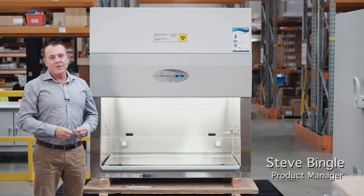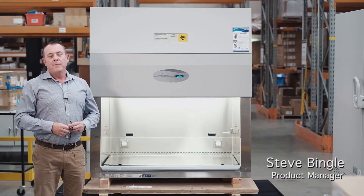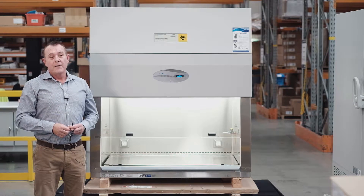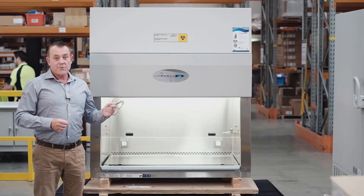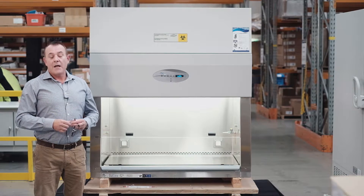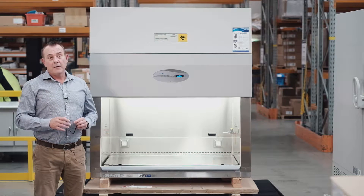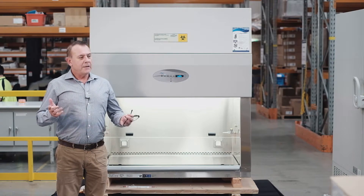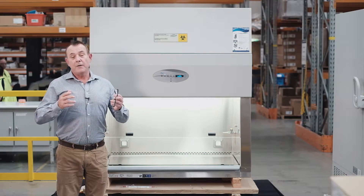Hi, I'm Steve from In Vitro Technologies. Today I'd like to talk to you about the NuAir Class II Biological Safety Cabinet. NuAir have been manufacturing clean air equipment or biological safety cabinets for more than 55 years and have a very strong and positive reputation from a global perspective.